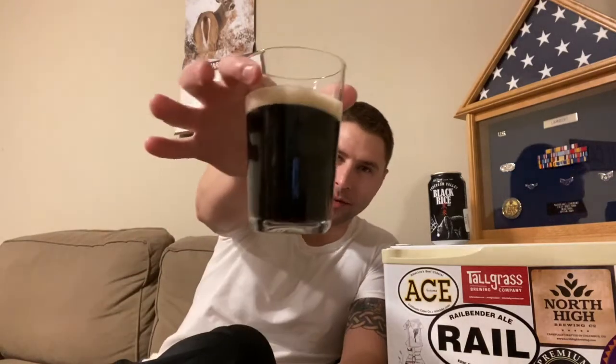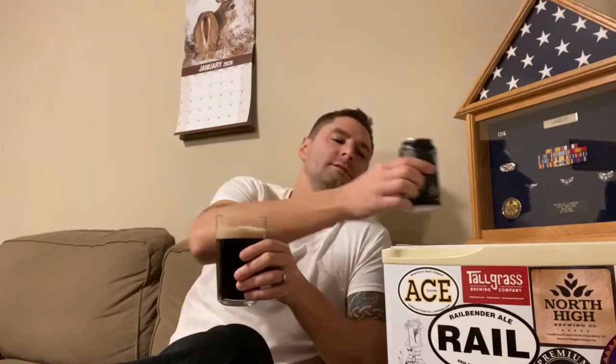It tastes like a Natty Light. That's weird. You'd think with it being this dark — it's almost black — that it would taste something different, but it tastes like a watered-down beer. Not that Natty Light tastes like a watered-down beer. That's unique, I'll tell ya. I never would've thought that with the color of that. The odor matches the taste perfectly.